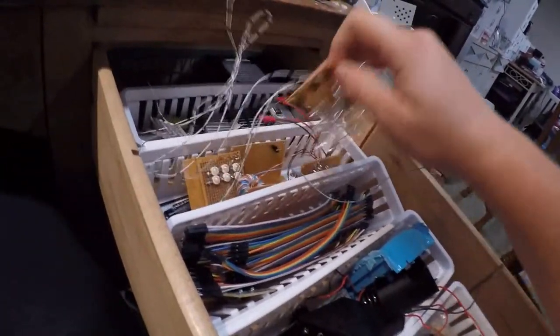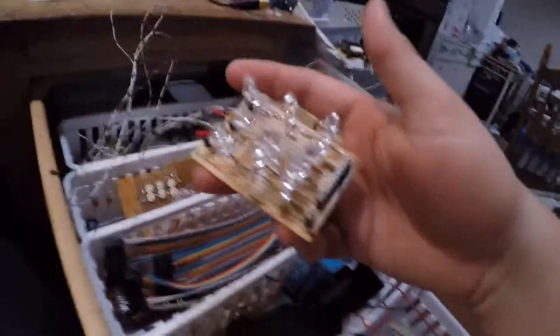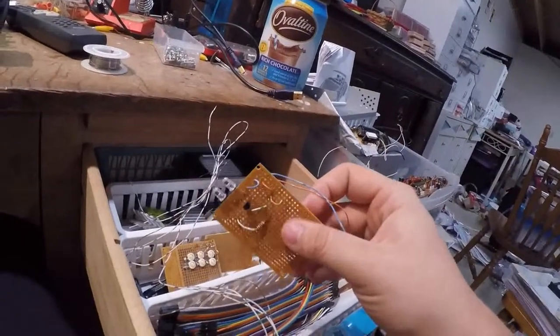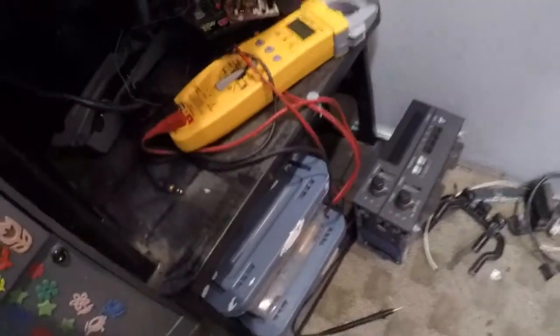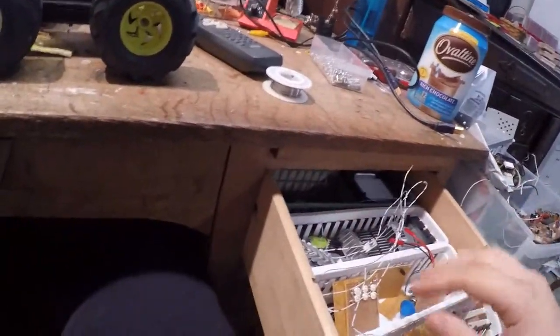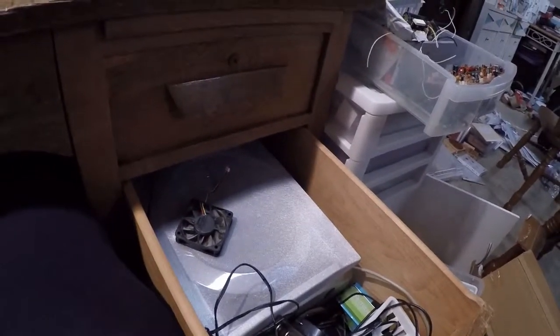I've got some different boards back here. This was an LED cube for an Arduino — my first try, and I want to make a second one. There's a jewel thief circuit, and I'm messing around with making a flashlight, which is what all those batteries down there are for. I've also got some heat sinks and other random stuff, plus a big speaker that I want to get out of there to free up room.